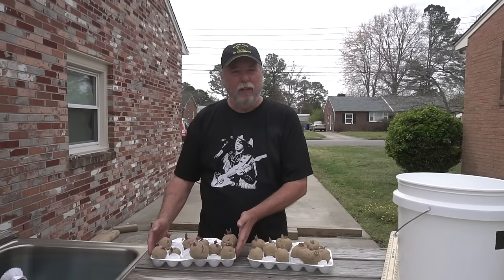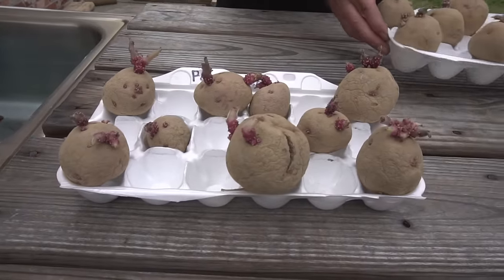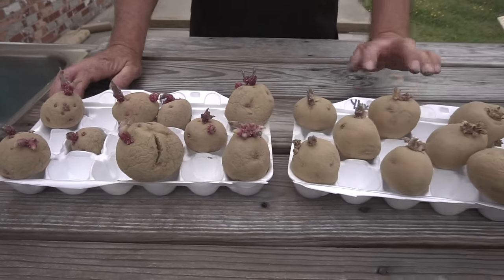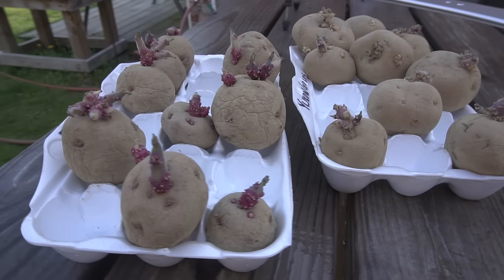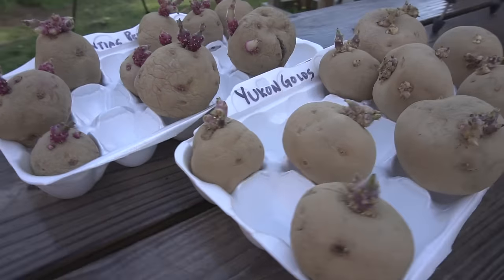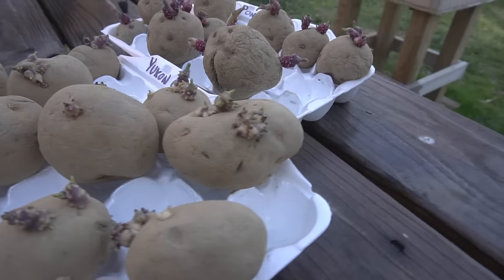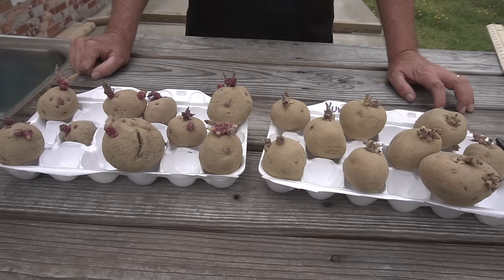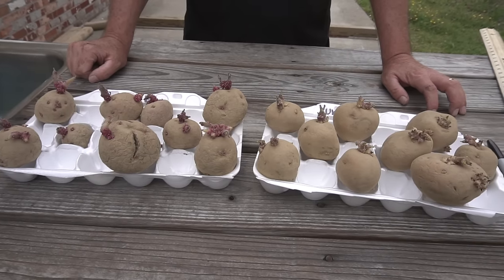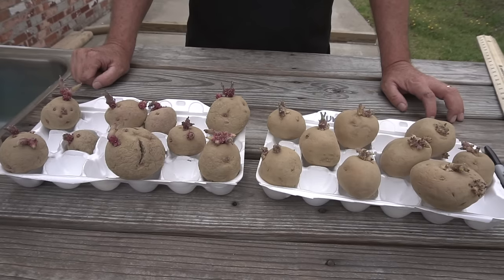We start out with our seed potatoes and I put them in my little egg crates like I always do. I keep them in a dark, kind of warm place until they start to chit. As you can see, the chits have grown to where they're about at least three quarters of an inch long. Whenever we get chits up to that size, we're ready to go, as long as the nighttime temperatures are 45 degrees and above.